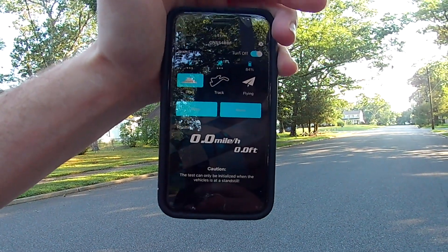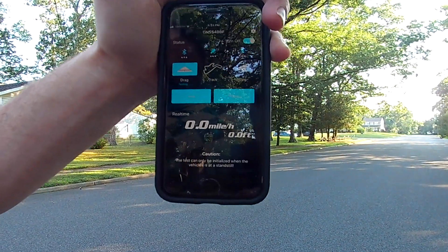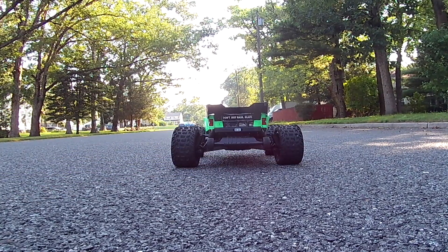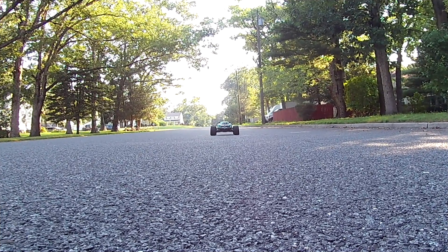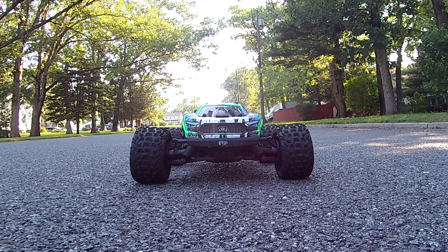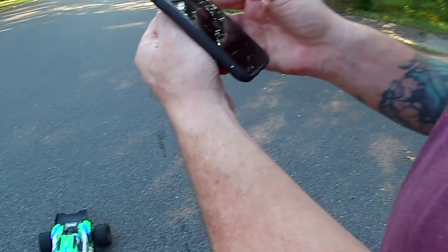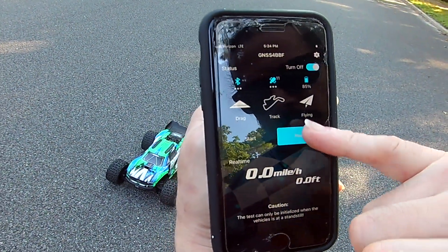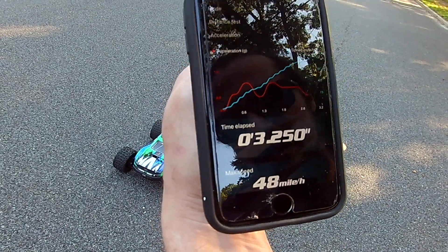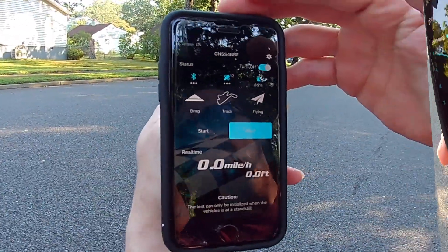The app will automatically start recording when it detects movement at one mile an hour. I'll put the camera on the ground, do the drag race, then come back and read it when it gets back in range. Once back in range it automatically stops, you press read, and it gives you your acceleration and speed. I got 48 miles an hour in 3.25 seconds, which I guess is pretty quick.